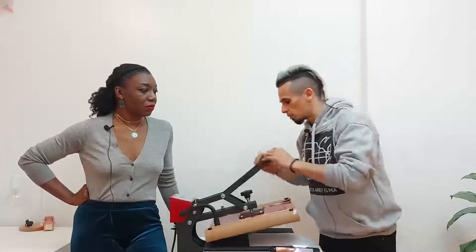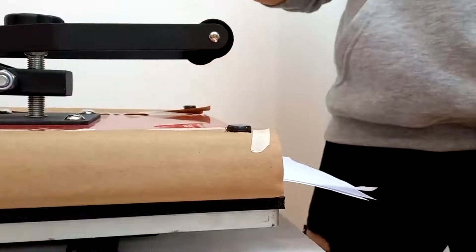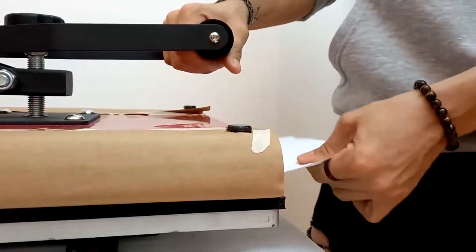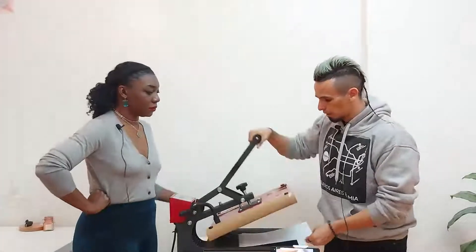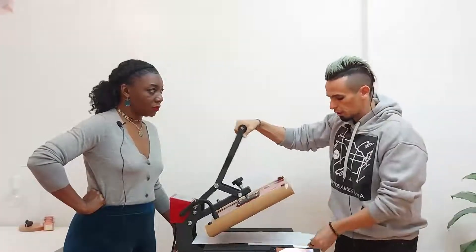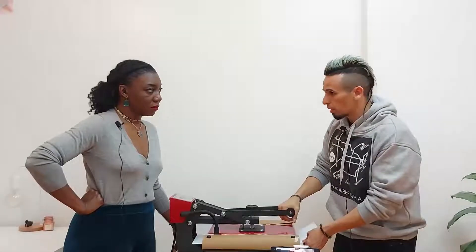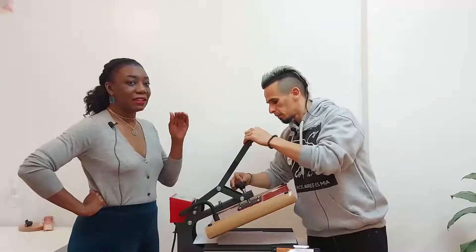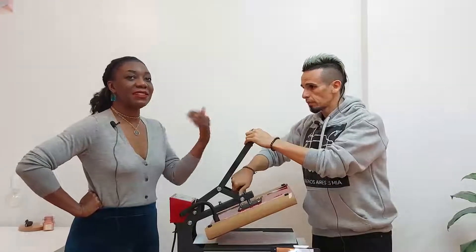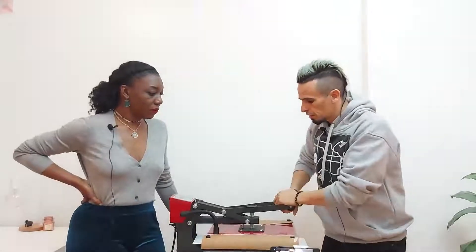From that low-pressure starting point, tighten the pressure a little — maybe four or five turns — then close it again. Now it feels tight but still comfortable to close; that's medium pressure. It's not as easy as when there was no pressure, but you're not straining either. Every time I close the machine my arm has learned that feeling. For a t-shirt you might want just a touch more than this.